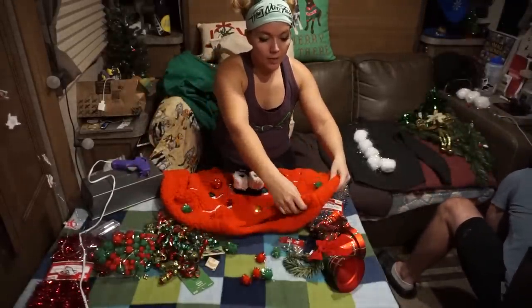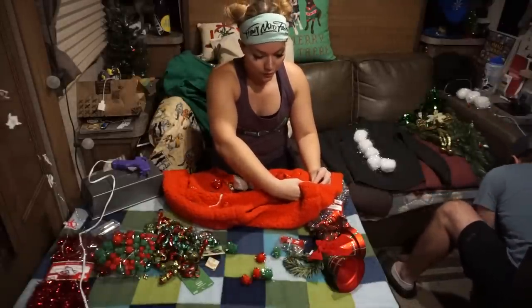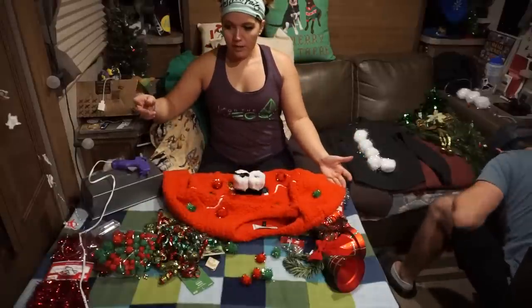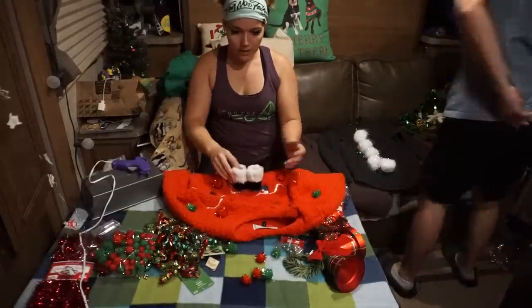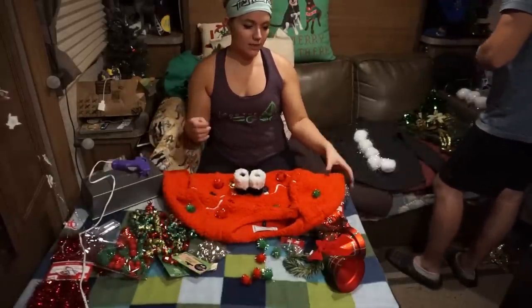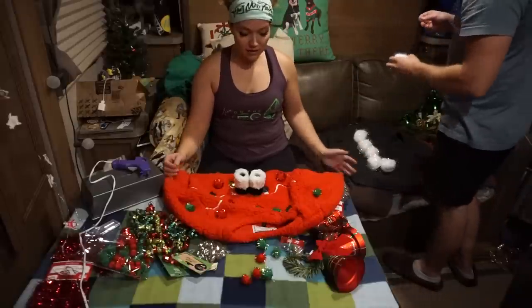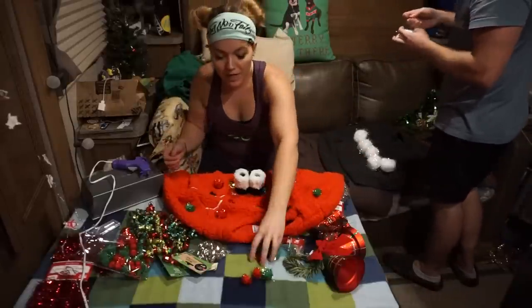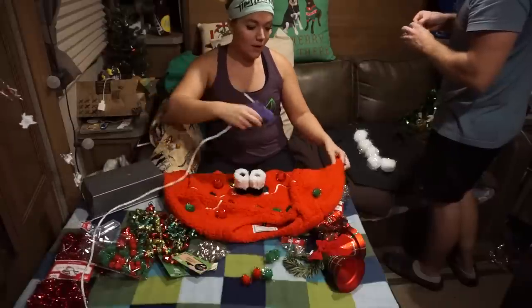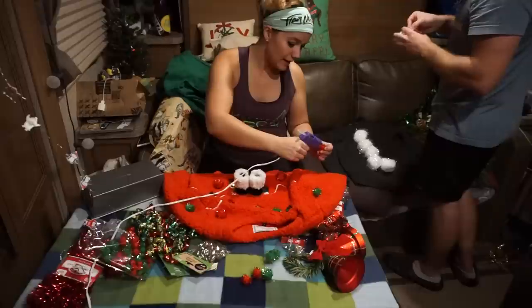We used those for a couple years after that and then they just started falling apart. But I'm hoping that these can rival those because they were pretty amazing. So the trick — the key — is just find cheap ornaments and little bows and bells and try to be as obnoxious as possible. That's really it. Just everything and anything. It's an ugly sweater contest — just make it look ugly. The colors don't need to match, there doesn't need to be a theme, there's no rhyme or reason for anything you're putting on. Just do it.